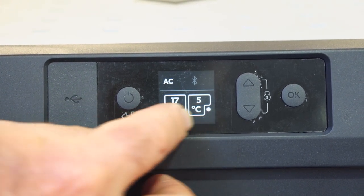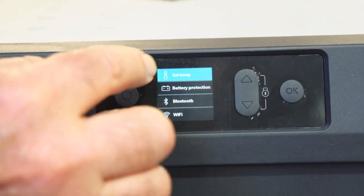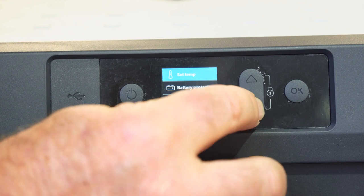You can see I've got both sides operating — that's the current temperature inside the fridge. If I go okay, it goes back up to set temperature.